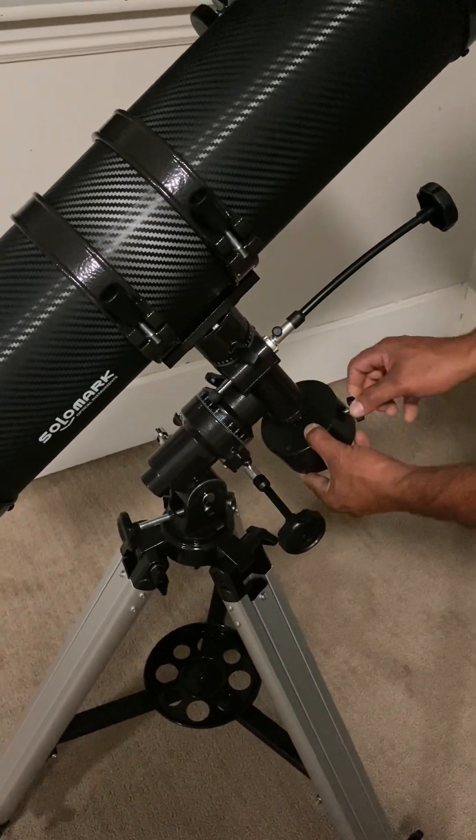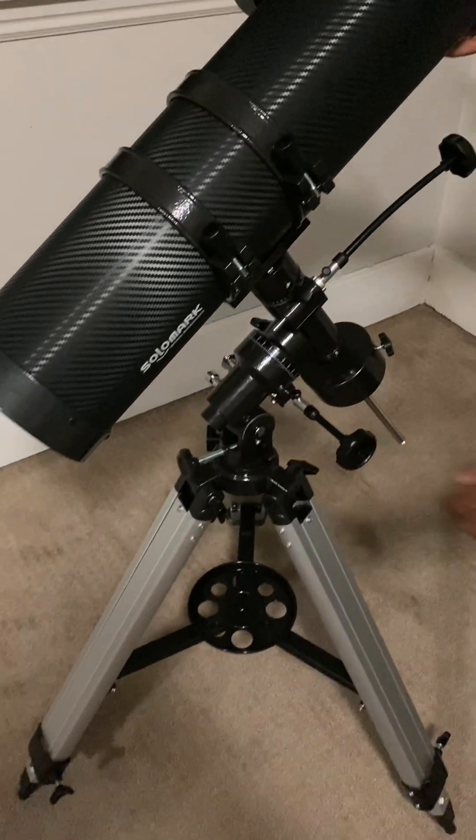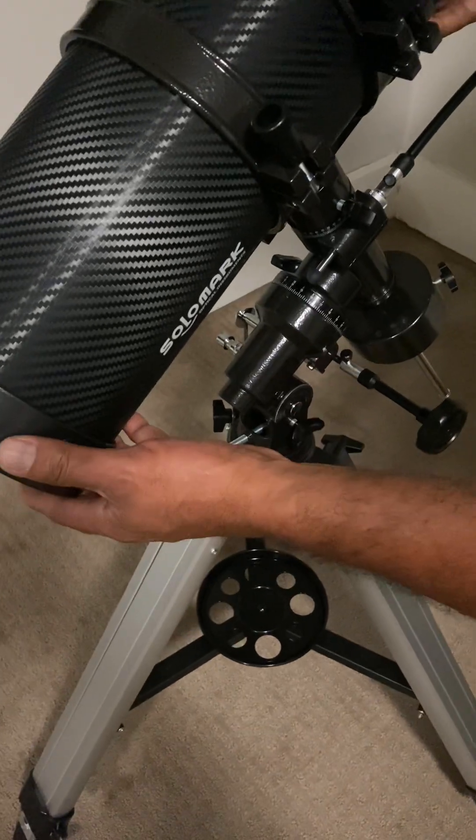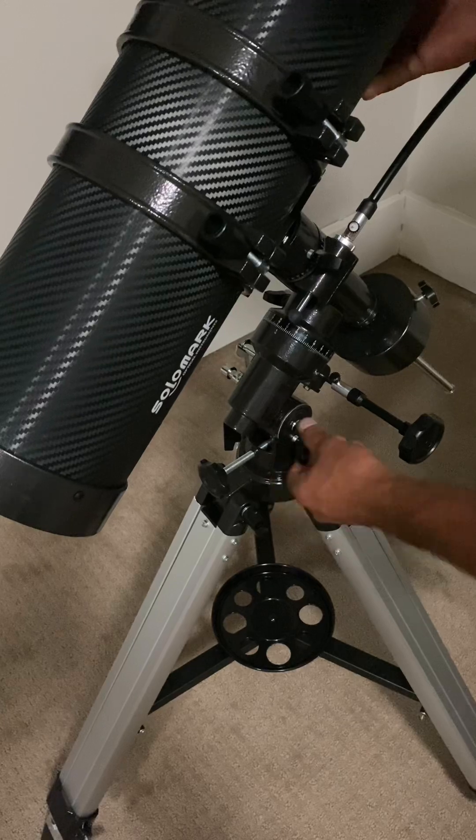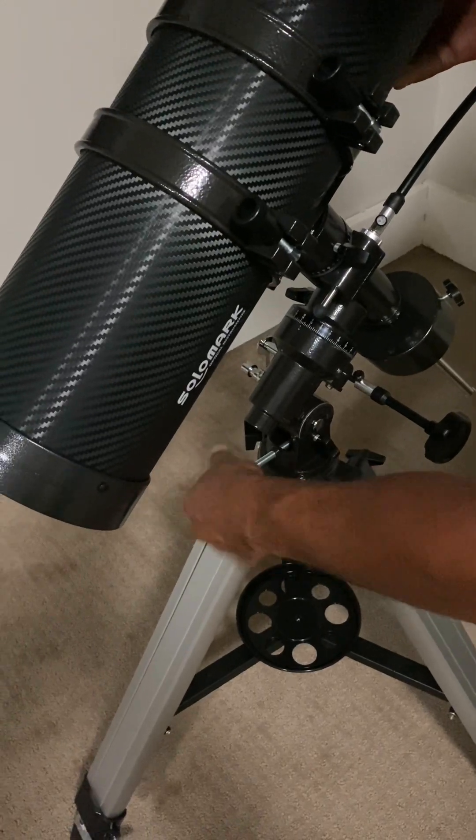When we first assembled the telescope we were not able to use it immediately because it happened to be cloudy that week, but once we were able to finally use it the kids were so excited to see the moon and all the details that came with that.